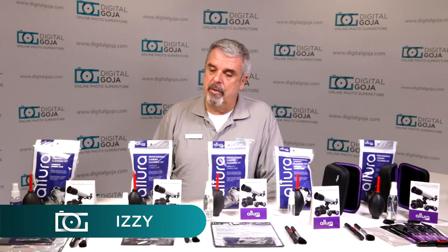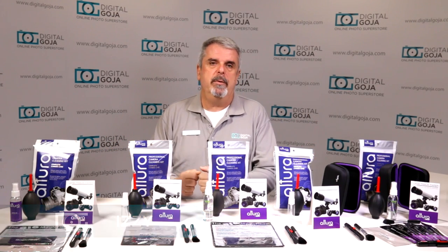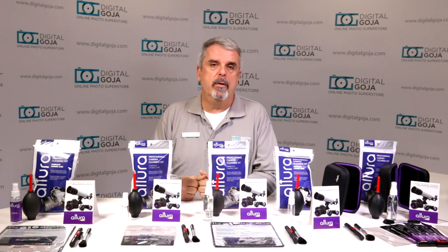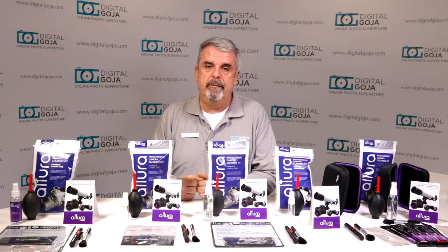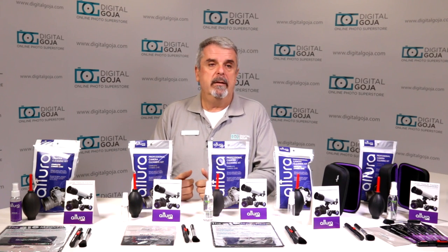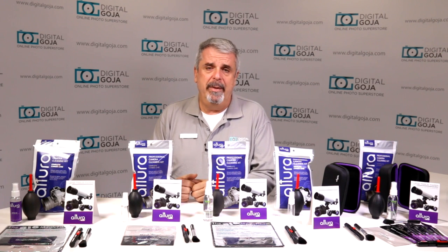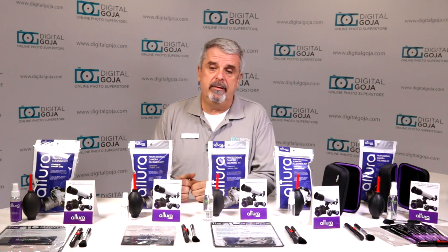Izzy again at Digital Goja showrooms. Cleaning kits — very important. You need to keep your equipment clean for your best imaging, whether it's video or stills. You want to make sure that you get a kit that works for your equipment, and Altura Photo is the best in the business when it comes to cleaning kits.